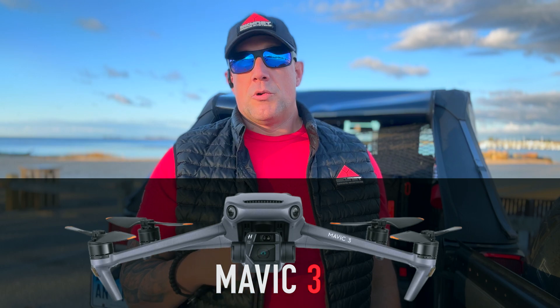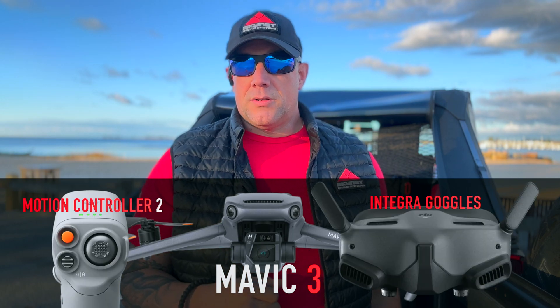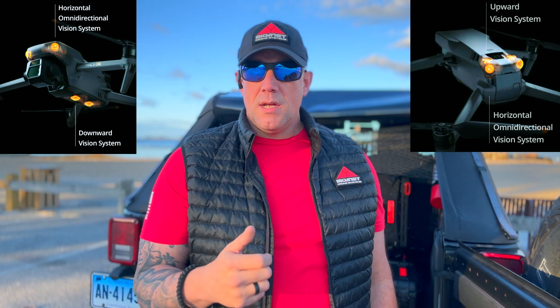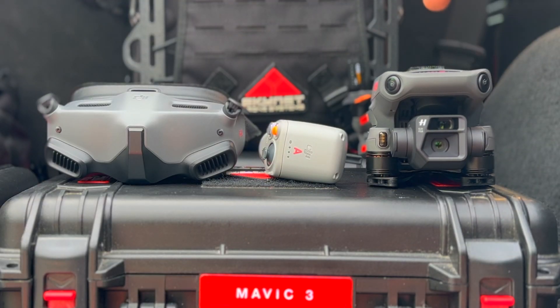Hey guys, Seth with Skynet Drone Systems. Today we're going to be going over pairing the DJI Mavic 3 with the Motion 2 controller and the Integra goggles. We're going to go through step by step, show you how to pair each one with the aircraft, then bind the goggles and controller with the aircraft. We'll take it up and show you the new features, including updates that activate the sensors and turn them into cameras for a 360-degree field of view around the aircraft.